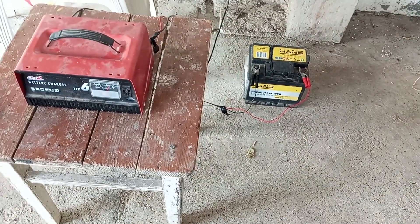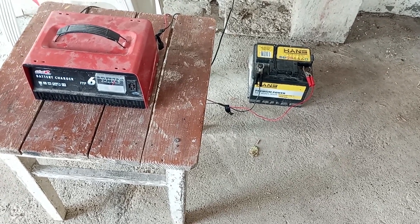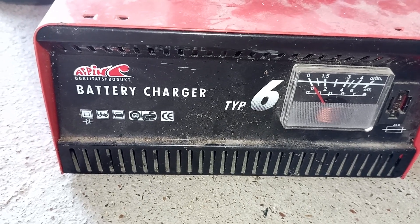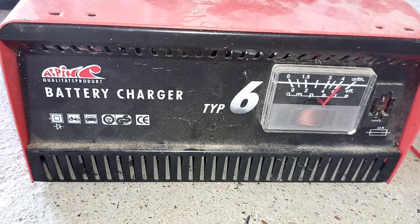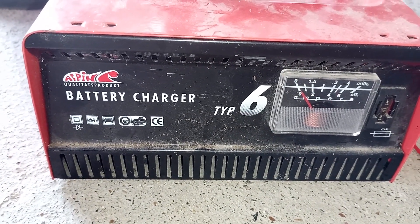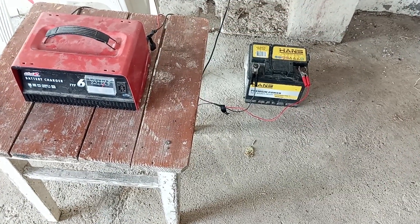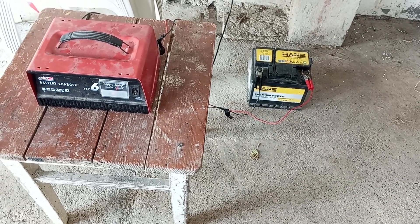Depending on how depleted the battery is, it may take a couple of hours to revive it. For totally depleted batteries, best leave the battery to charge overnight. For monitoring the recharging process, look at the scale on the charger. When the battery is totally depleted, the needle on the gauge will hit the other side of the scale, and as the battery gets more and more charged, the needle will slowly return. We also recommend checking the battery from time to time. If you notice that it's heating up or you hear a boiling-like sound coming from it shortly after connecting the charger, best disconnect the battery, as it is 99% damaged and not functional.